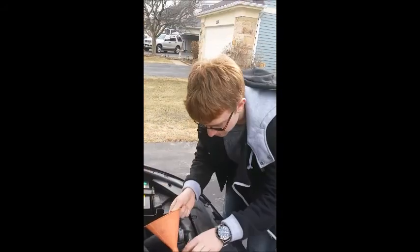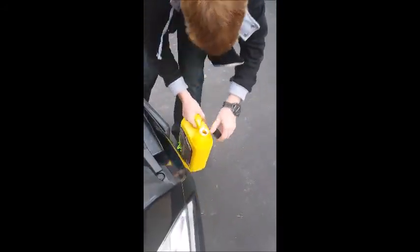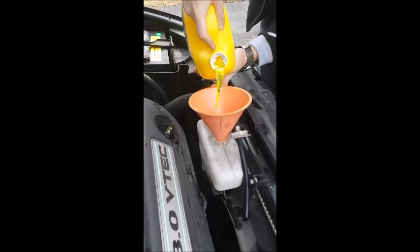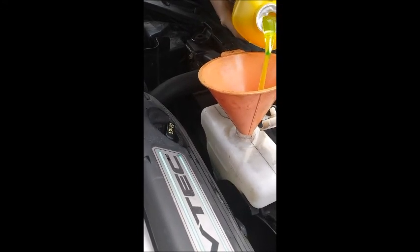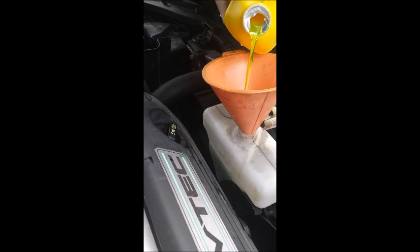Now take the funnel, put it on top, and take some antifreeze coolant. It might take only a few seconds — that's it.